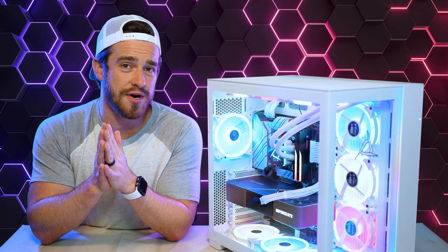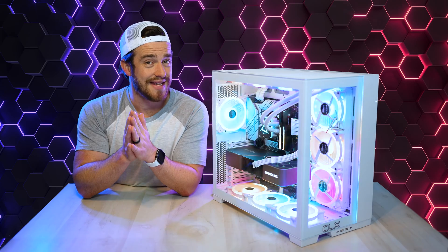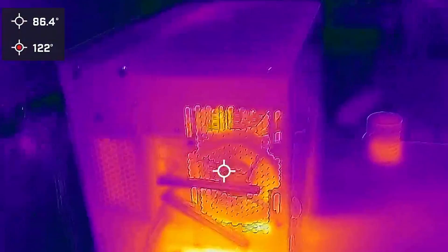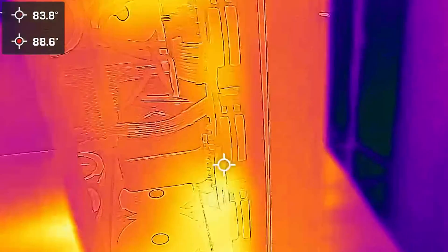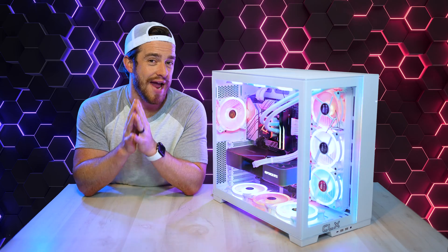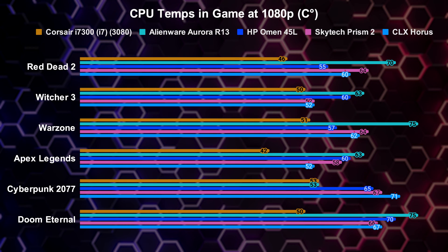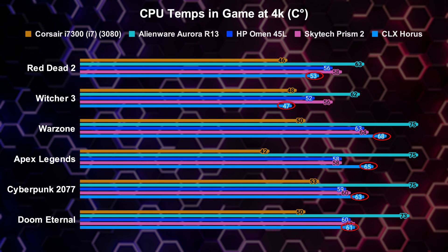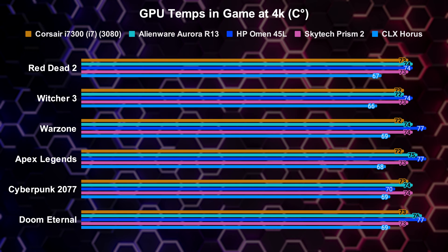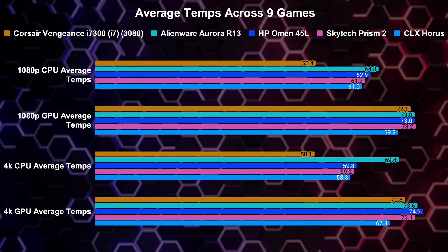Now for the thermals — 10 fans and a 360mm all-in-one liquid cooler in a well-laid-out case gave us some great temperatures. You can see from my thermal imaging test how well this case does with airflow — a lot of heat from the CPU escapes out the back through that massive radiator, and around front you can see how hot the GPU gets with the majority of heat escaping out the top vents. For actual gaming thermals at 1080p, a large portion of the games yielded the lowest CPU temps, and moving up to 4K the temps were closer to the competition. For the GPU, there were rather low temperatures at 1080p and by far the lowest at 4K.